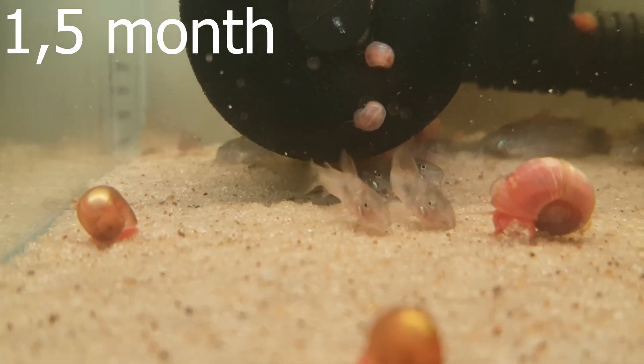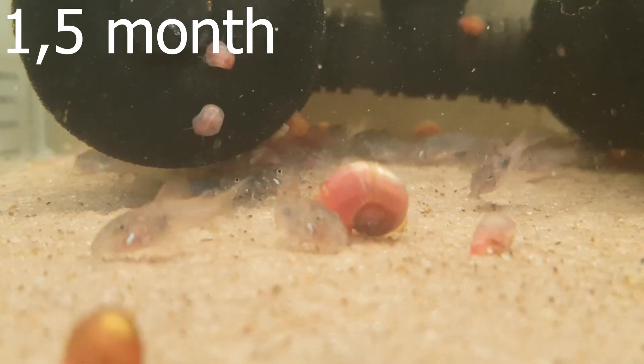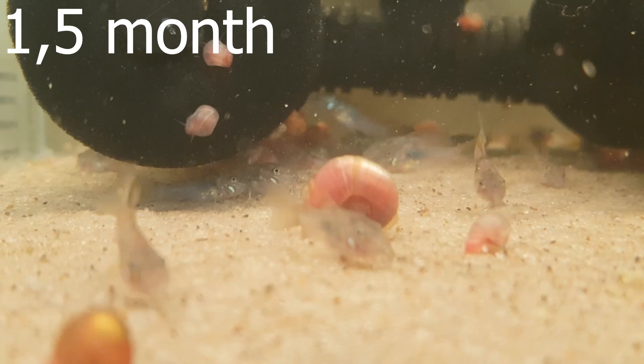And here they are at one and a half months. Now the blue shine is a bit more noticeable along the side of them.